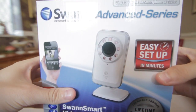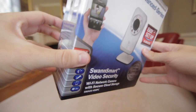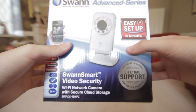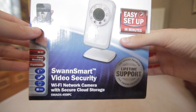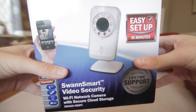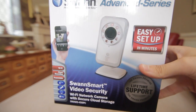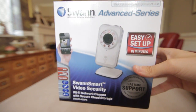Today we're looking at the Swan Smart Video Security Camera for your home, small office, business area or shop. Something great about this device is it's so simple to set up — it says it on the box: easy setup in minutes, and that is truly what happens. With your smartphone you take it out of the box, connect it to your Wi-Fi network, and your smartphone detects it. From there it's an easy step-by-step instruction on the phone to follow and set it up on your network, and you get to see images within minutes.